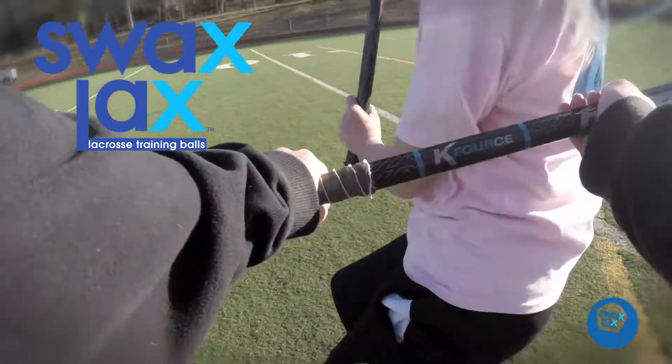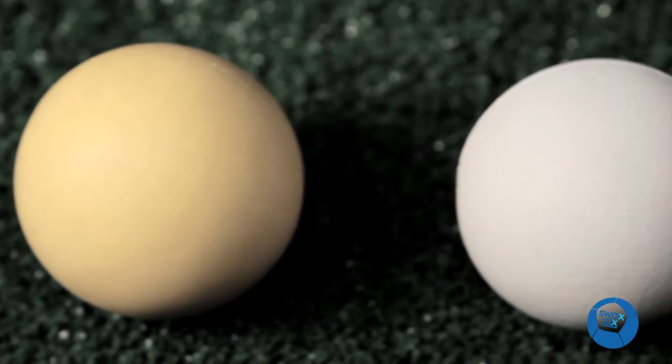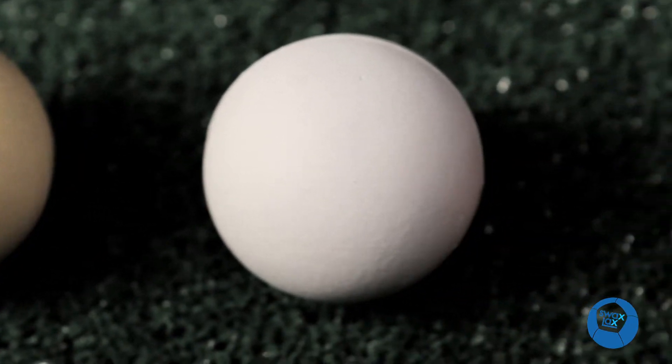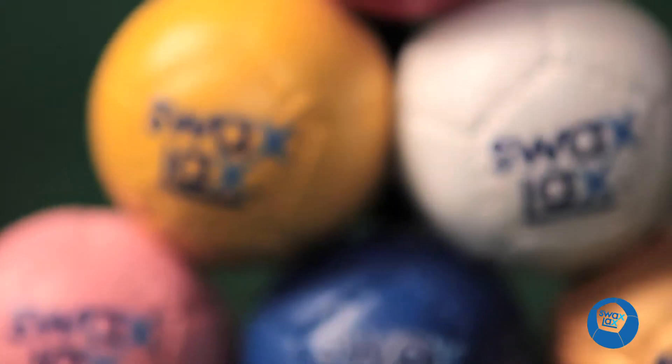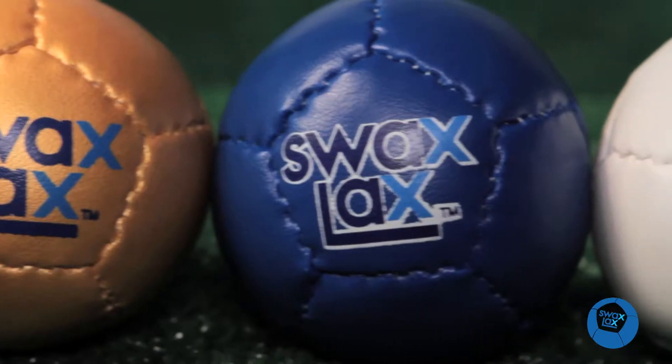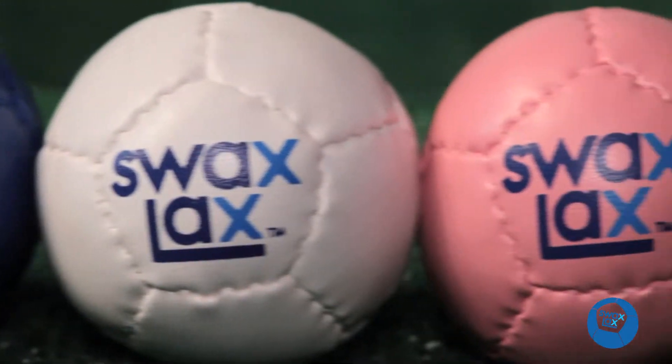In the lacrosse world, there have always been three types of balls: a hard regulation game ball, a light rubber training ball, and a low bounce indoor ball. Introducing the Swax Lax Lacrosse Training Ball — a soft regulation weight ball that doesn't bounce.